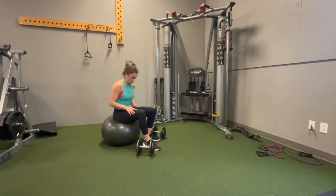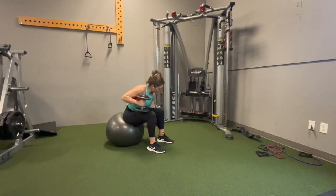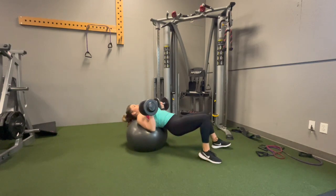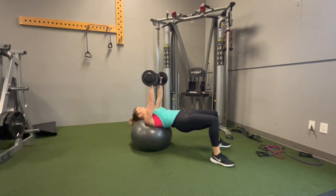If using the fit ball makes you a little bit nervous, go ahead and put your dumbbells on the floor next to you, then pick them up one at a time, placing them on your knee. We're going to then roll forward until your head is supported by the ball. Your glutes will be up in the air, so make sure you are flexing your glutes, not letting them sink towards the floor.